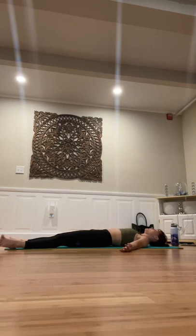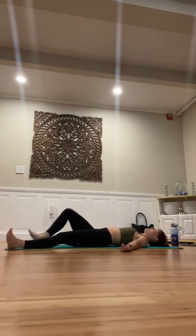Start to wiggle your fingers and your toes. Bring your awareness back into your body. Go ahead and open your eyes and roll onto one side.